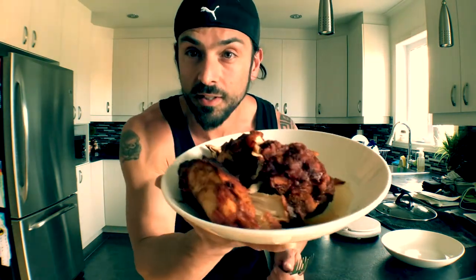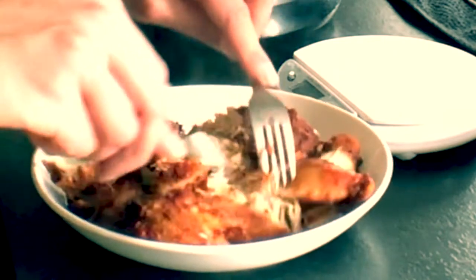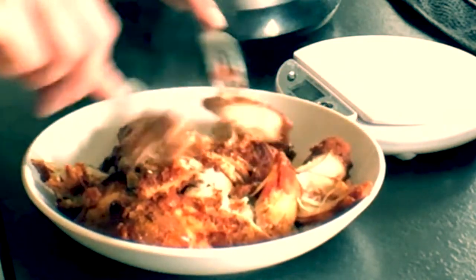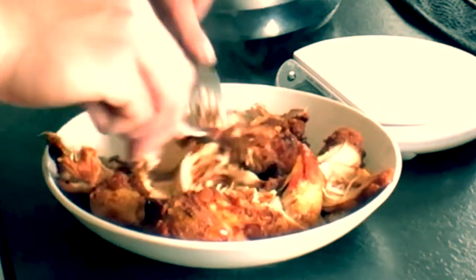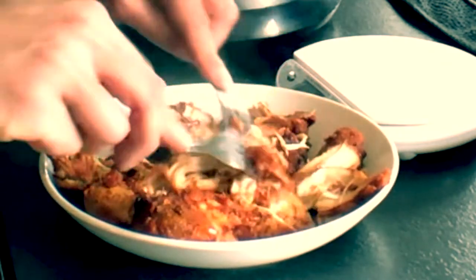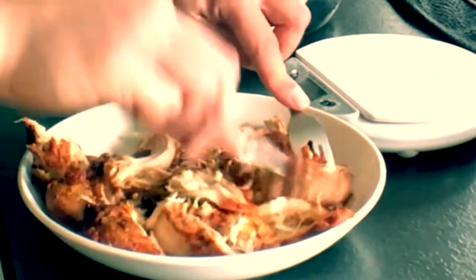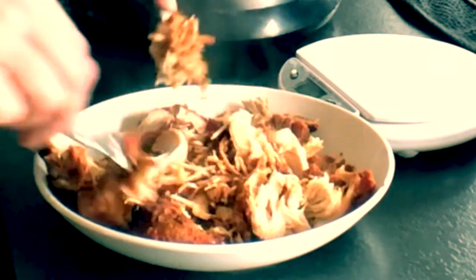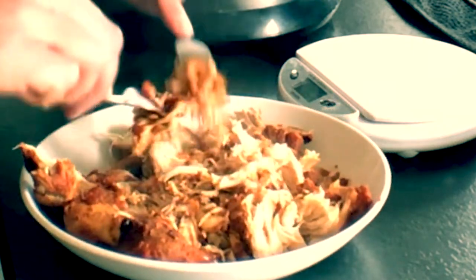The chicken is out of the slow cooker. Now we're going to take two forks and shred it. See how nice and easy it separates — this is why I love using the slow cooker. It's really nice and tender, moist, with all that flavor from the taco seasoning and the salsa. Smells so good.